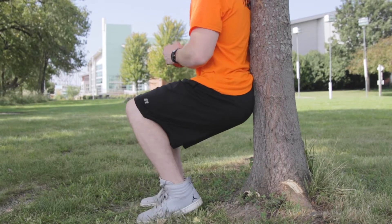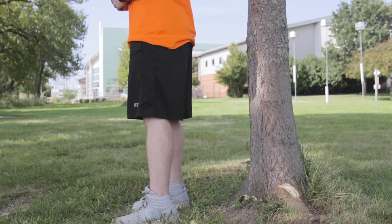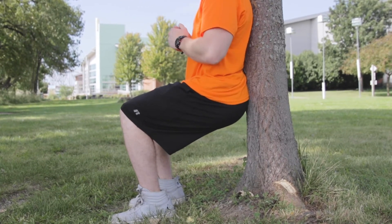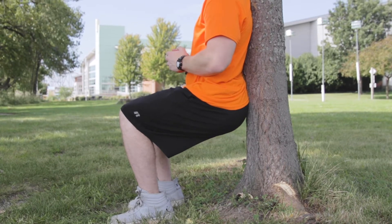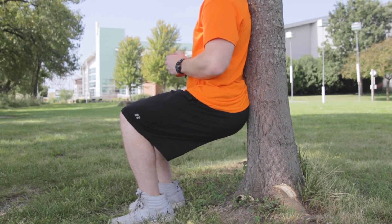We want to hold this position for anywhere from 15 to 30 seconds. 30 seconds is getting a little bit high, so if you want to adjust that you can. Depending on how you're feeling during your workout you can do anywhere from one to three sets. I wouldn't do any more than three sets — after that I would switch up exercises.